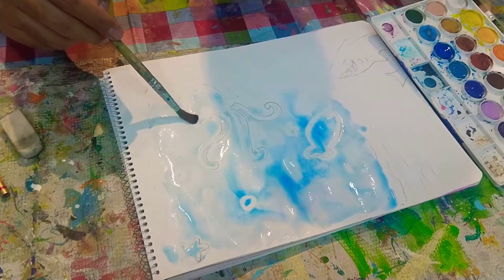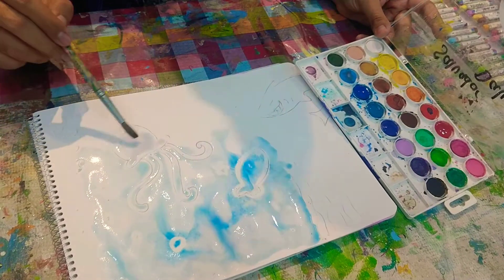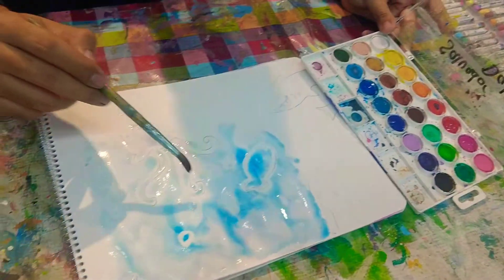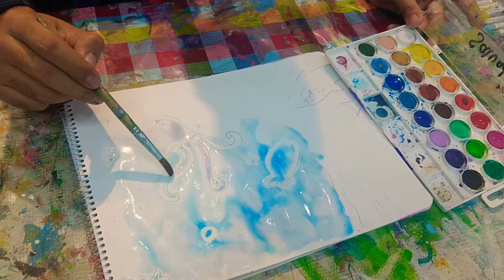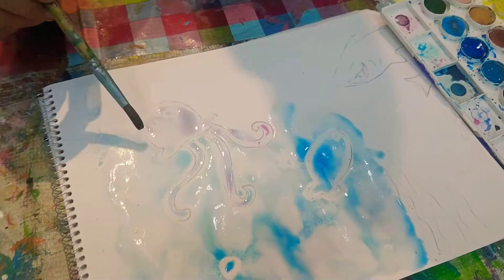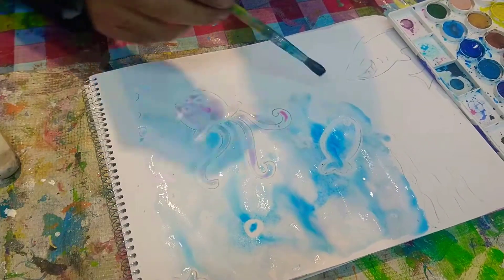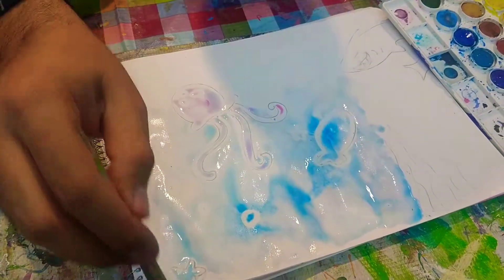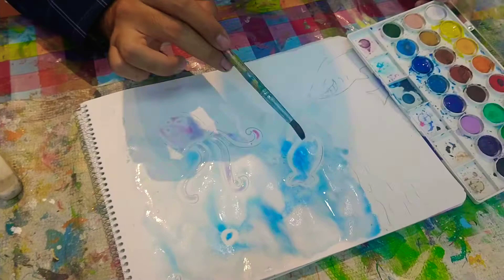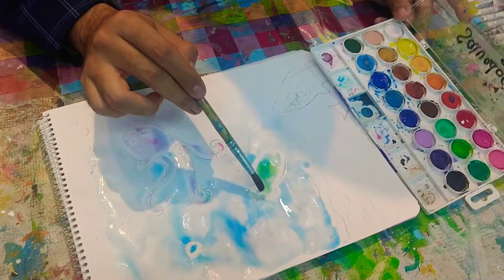Of course I can add more color — maybe some pink for this yellow fish. I have blue so it turns to purple, but I think that's a great color. Are you liking it? Let me know — I'm going to check your comments later. This fish is already blue, but if I want it to be another color, I'll add some yellow on it. Now it's green!